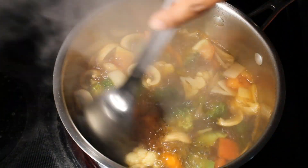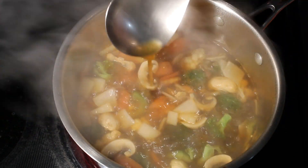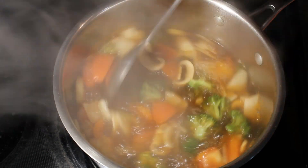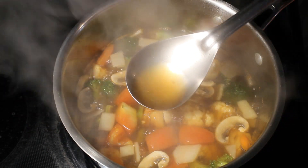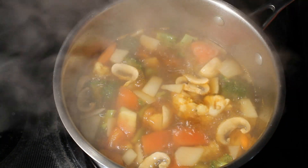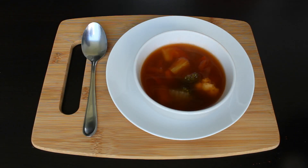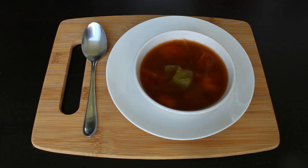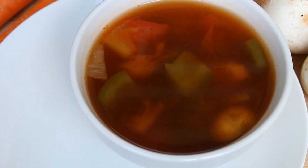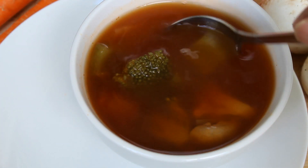It's almost 6 to 7 minutes now and the vegetables have become soft. Our Tom Yum soup is ready to serve — switch off the stove. You can see it is very clear with all colorful veggies, and it's healthy too.